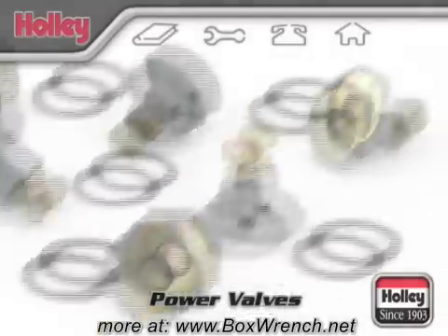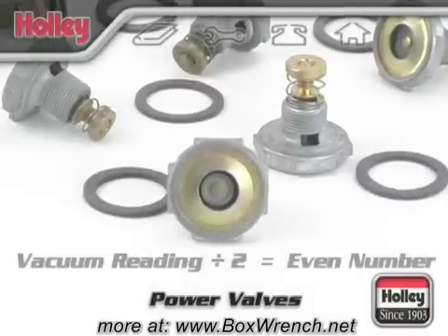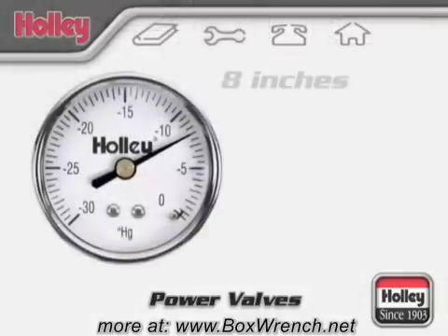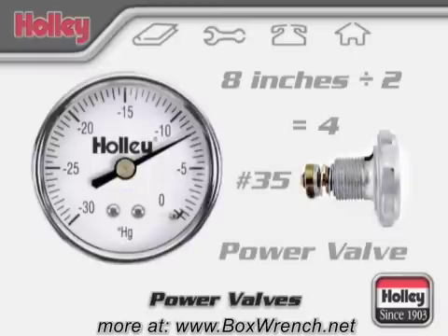If your reading gets divided by 2 and lands on an even number, you should select the next lowest power valve from that number. An example would be a vacuum reading of 8 inches divided by 2 equals 4. Since there's no number 4 power valve, you should use the next lowest 3.5-inch rated power valve, which would be stamped with a 35.